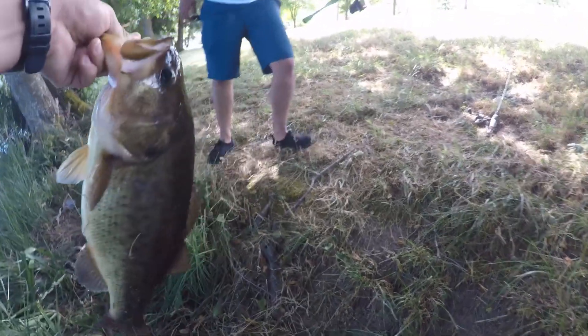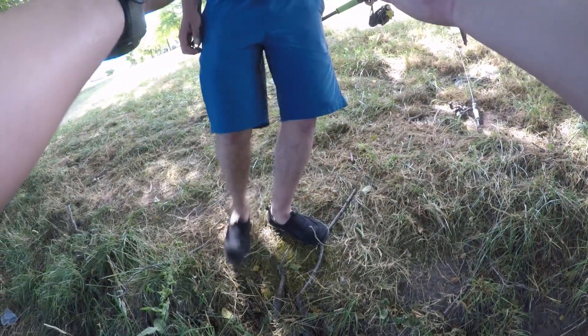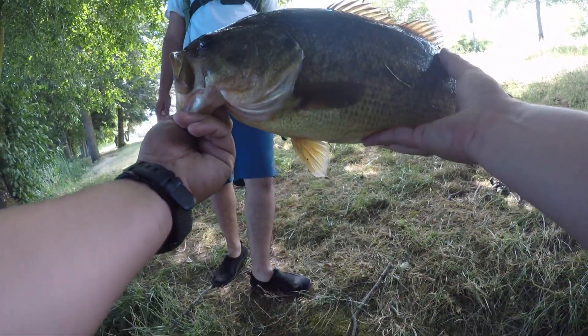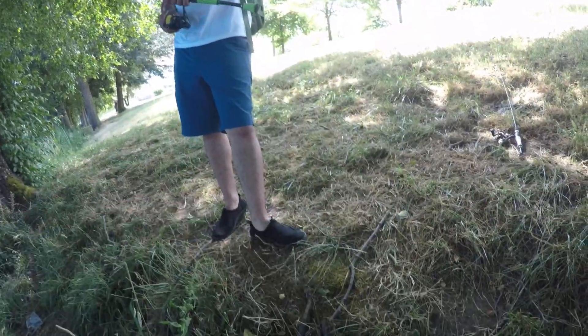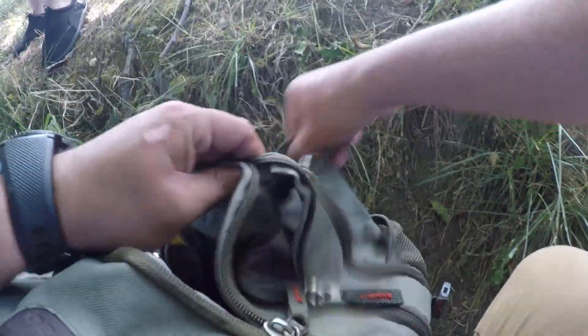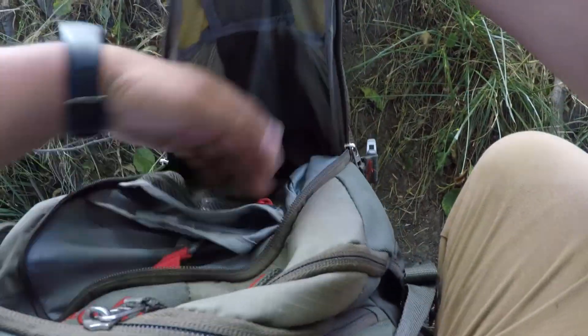Oh dude, the brush hog, man. Oh my gosh. Nice — look at this pig. That's the second one of the day. Oh my gosh, it's a brush hog. Brush hog, dude. Will you hold it real quick? Yeah. Dude, I told you there was a pig right there, man. It bit it twice. Oh my gosh. We got to weigh it.